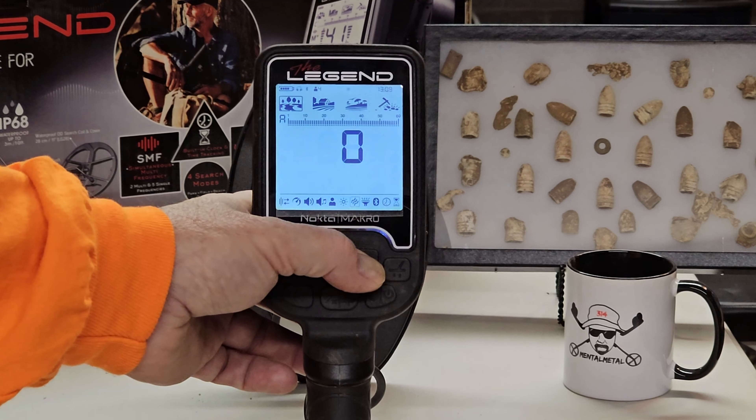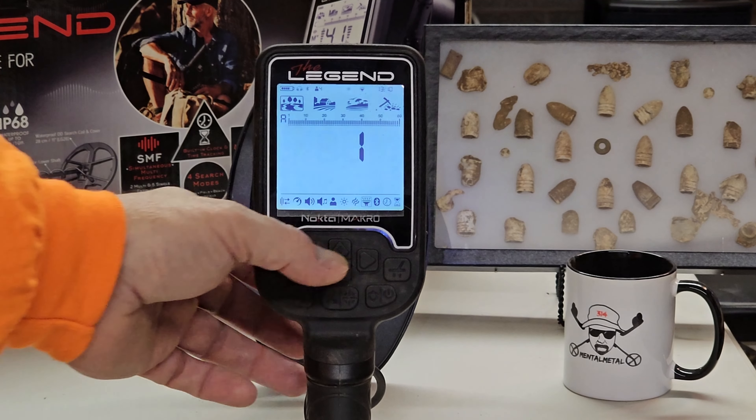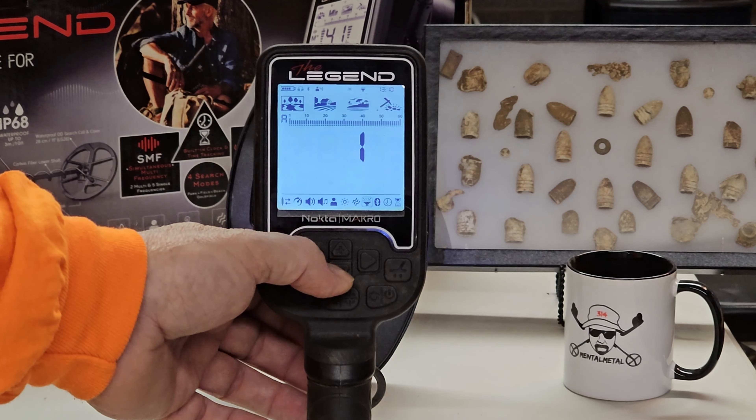To get over there, you need to use your right arrow key and scroll all the way over until you get your cursor on the flashlight. Right now it is at zero — zero means it is off. To turn it on, you're going to use your up arrow or your plus button. You'll see the number one pop up. The actual flashlight is on — I'm looking at my hand and I can see the light, so I know it's working.